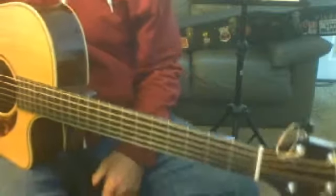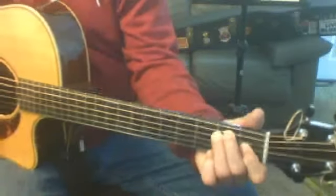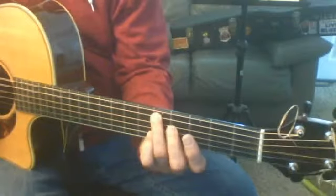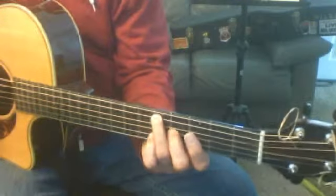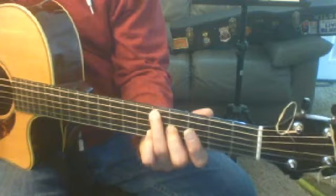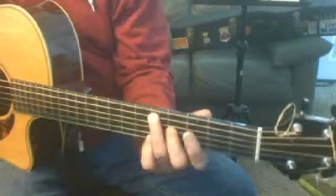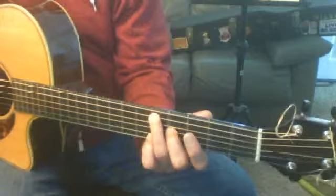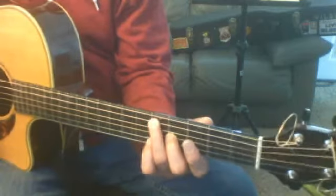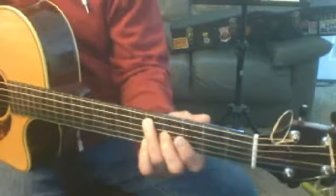Alright, this is Bruce's video. We've talked about turnarounds, and the turnaround we did first was this one — on the fifth string, fifth fret, and the third string, fourth fret. I usually use the third finger on the fifth fret, fifth string, and the second finger on the fourth fret, third string. Now, we just talked about that. You don't have to use those fingers — one time you might use a pair of fingers for one thing, and the next time, depending upon where you have to go afterwards, you might use different fingers. So anyway, this is what I usually do. I don't even think about it anymore.